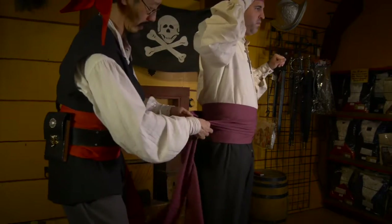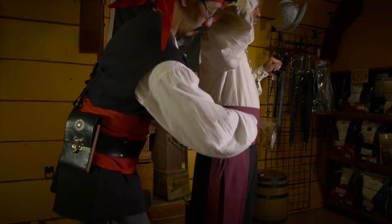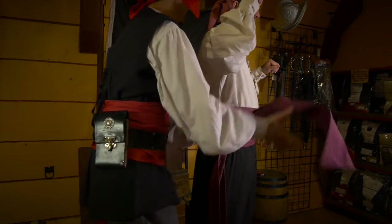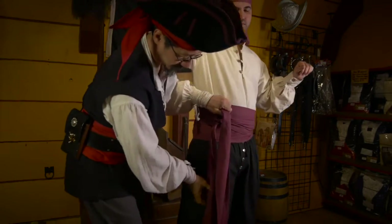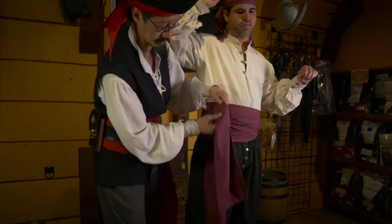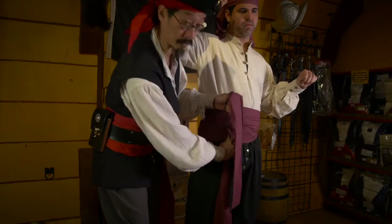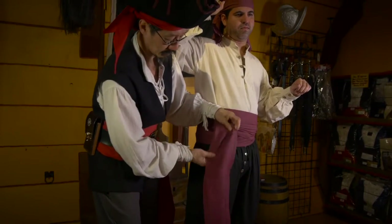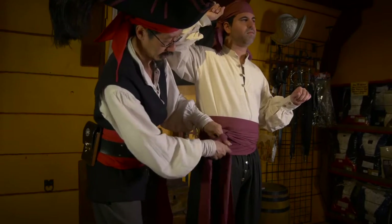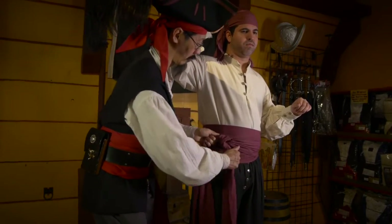Shimmy it so it's tight, then twist it. The key is that you want this lower tail to be longer than the tail on top. If not, just rotate it a little bit more to the front. If you're wearing the sash by itself, you need to finish the knot so that it won't fall out.